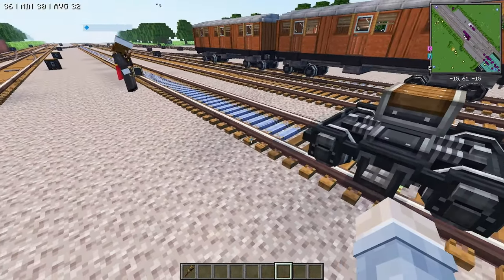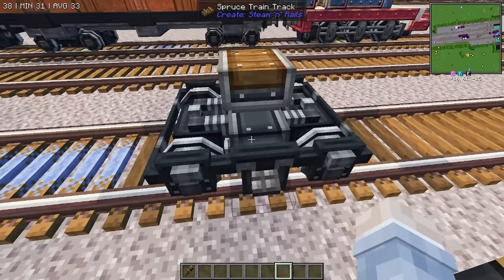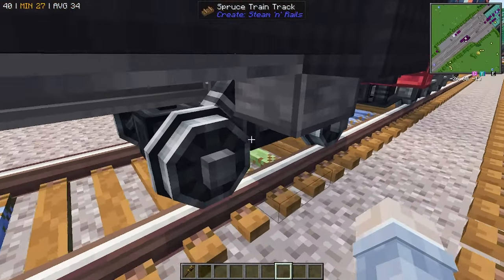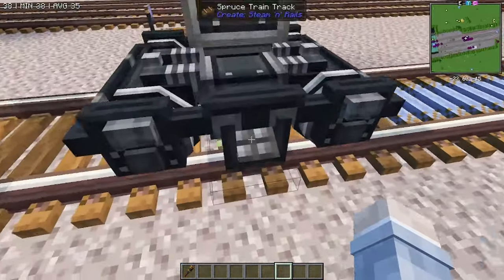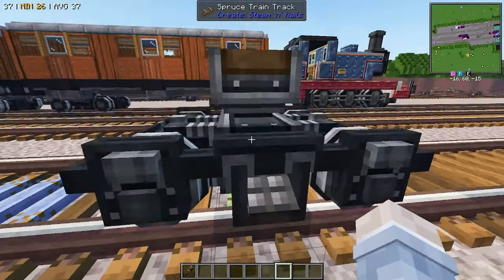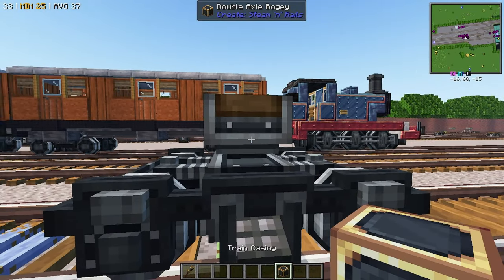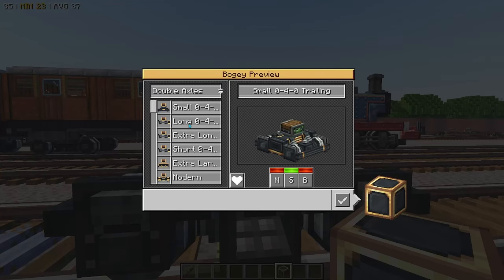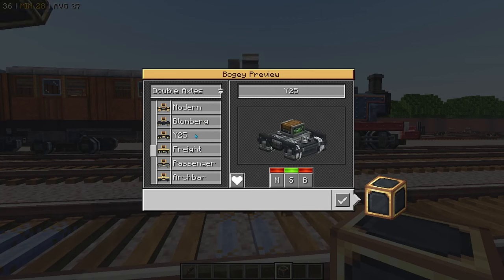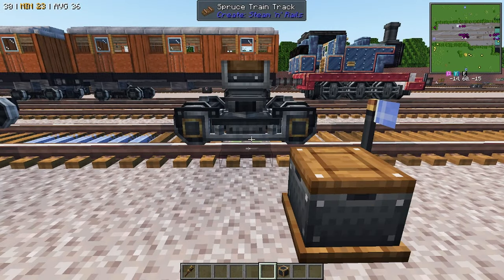I'm just grabbing some bogies - I don't know if you want the standard ones. Honestly, this bogey looks a thousand times better already, so let's do that. Because if you have Steaming Rails and you hold Alt, you can actually scroll to double axle, and then the one we'll be using is for a passenger wagon.